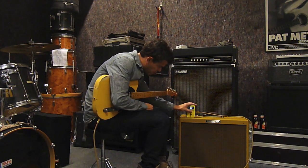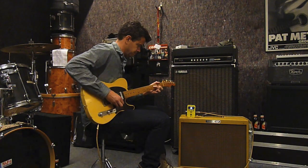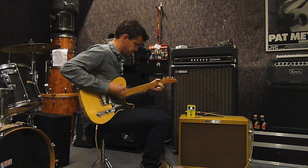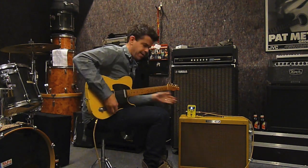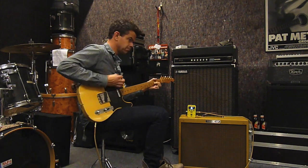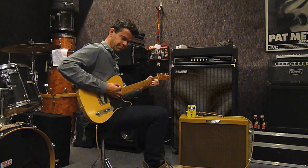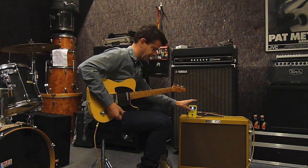The cut switch in the up position. [playing] Let's bring it down. [playing] Let's bring it up and keep it that way.